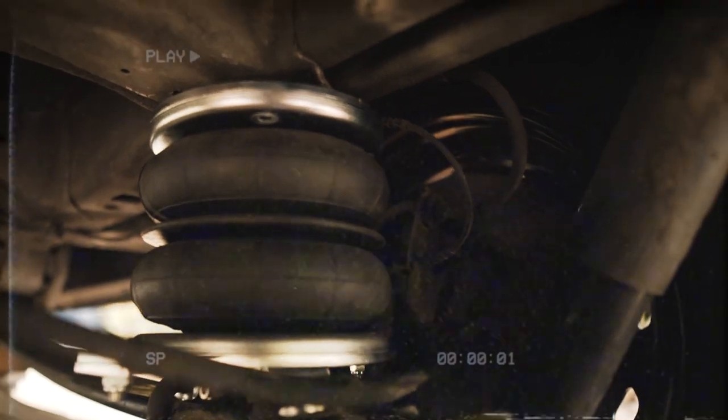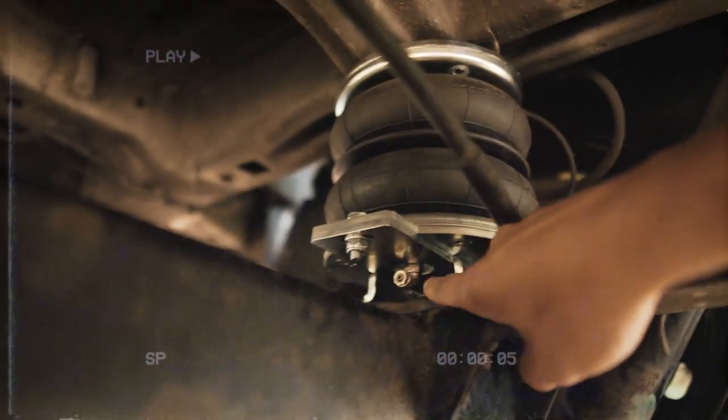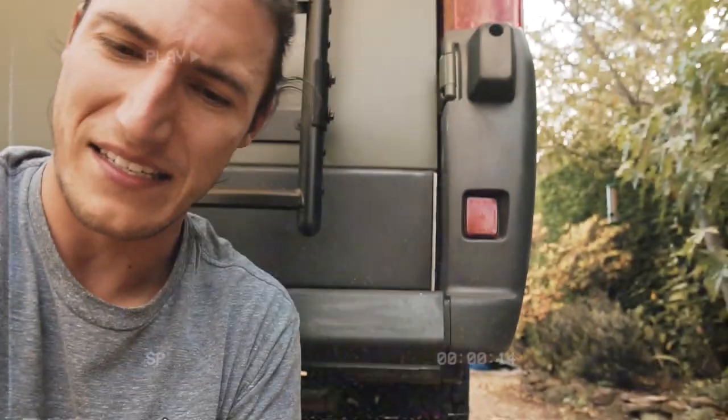That's the first one in, all bolted up. You can see it just clamps down there, and then this little bit here is just where the airline goes. It's seen better days — look at it. It's basically minced itself right open. So yeah, I've been riding on those a little bit too long. Let's get the next one fitted.